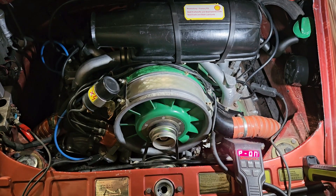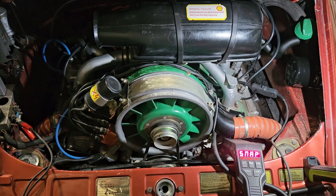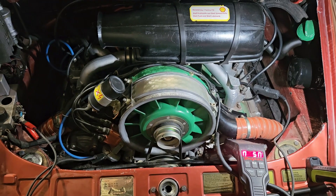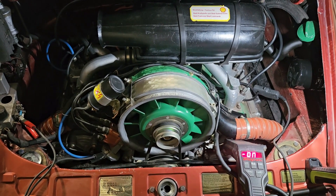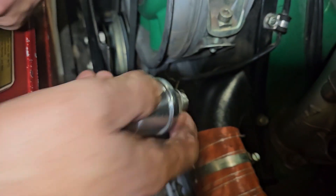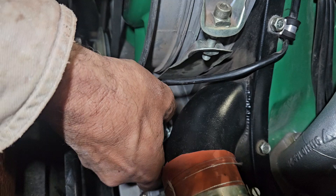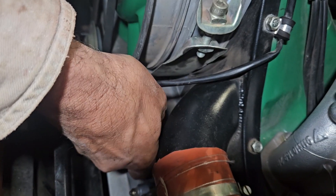At idle hot, we were seeing a very consistent 25 PSI, which is very normal for these cars. So I'm going to screw the original pressure sensor back in and we'll see what the gauge is reading next. I'm just putting a new sealing washer on, since sealing washers are only good for one use.